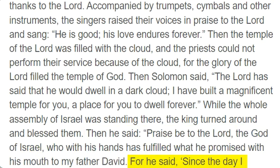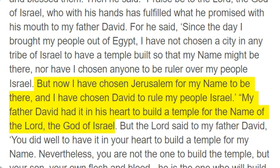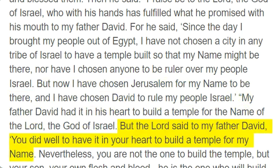For he said, "Since the day I brought my people out of Egypt, I have not chosen a city in any tribe of Israel to have a temple built so that my name might be there, nor have I chosen anyone to be ruler over my people Israel. But now I have chosen Jerusalem for my name to be there, and I have chosen David to rule my people Israel." My father David had it in his heart to build a temple for the name of the Lord, the God of Israel. But the Lord said to my father David, "You did well to have it in your heart to build a temple for my name."